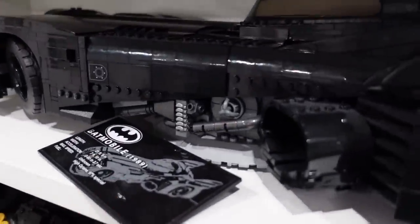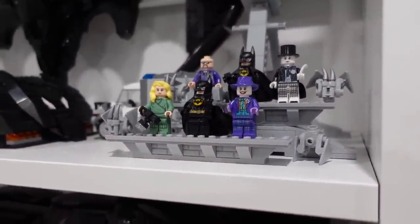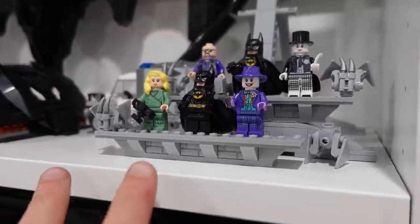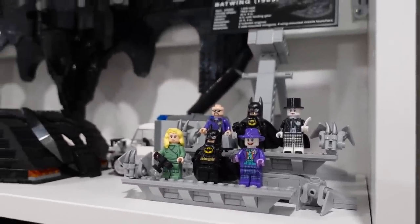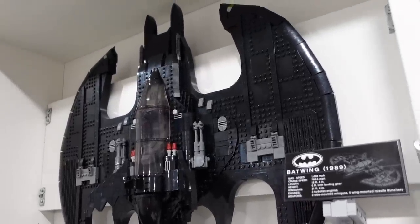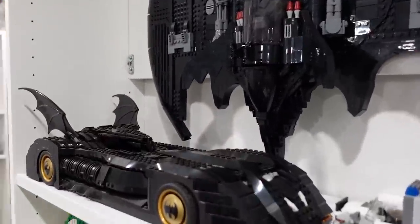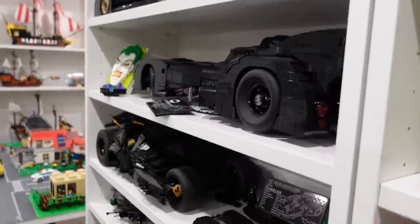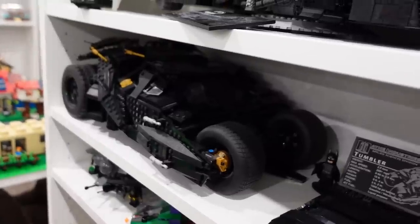I'm really excited to compare the 2014 Tumbler with the 2021 one — I'm hoping they've made it more durable and less fragile. Seven years of LEGO model building experience should help with that. We also have the UCS-style 1989 Batmobile right here with the same specifications plaque and minifig stands, and the Batwing mounted to the shelf. I can't wait to add this new Tumbler to the display.